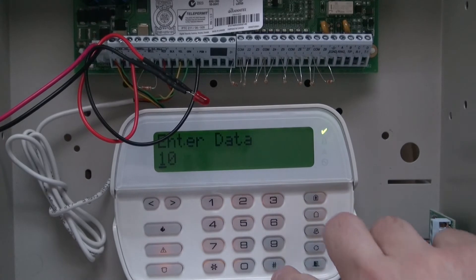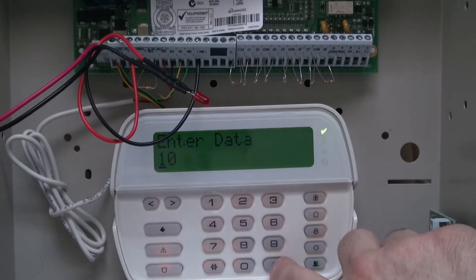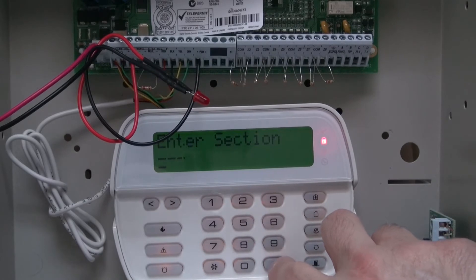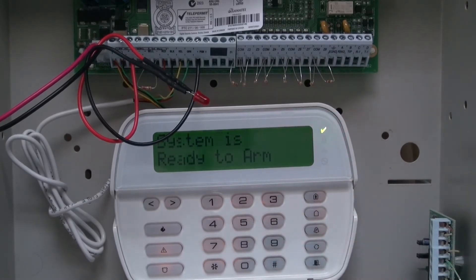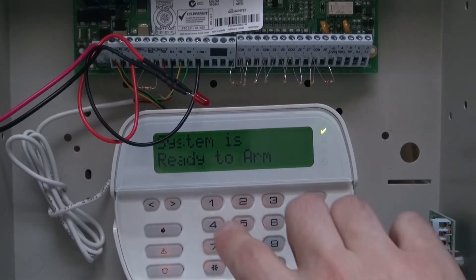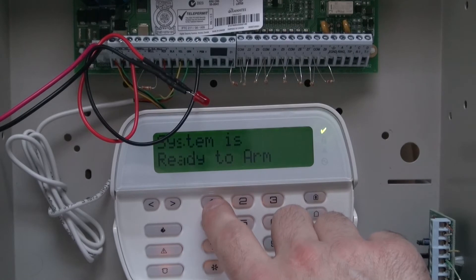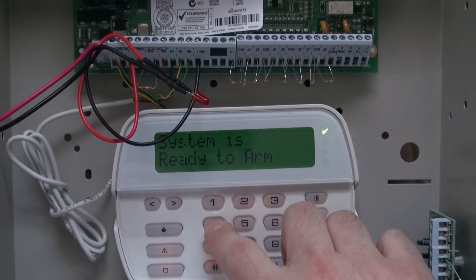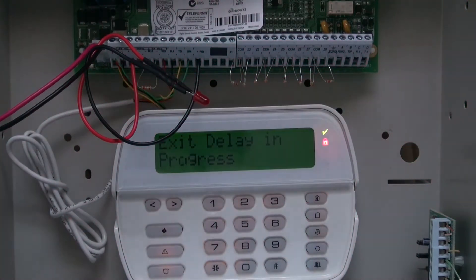For this one, we're going to enter 05, hit pound, then pound again, and then enter our code. Mine's default: 1, 2, 3, 4. This LED is the flashing type.